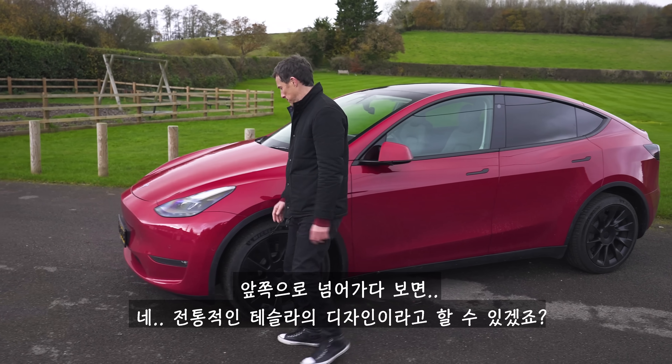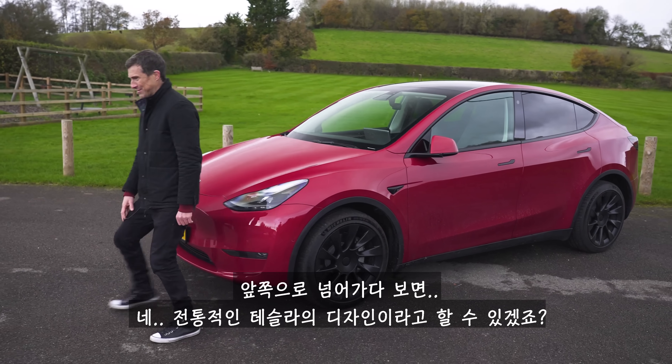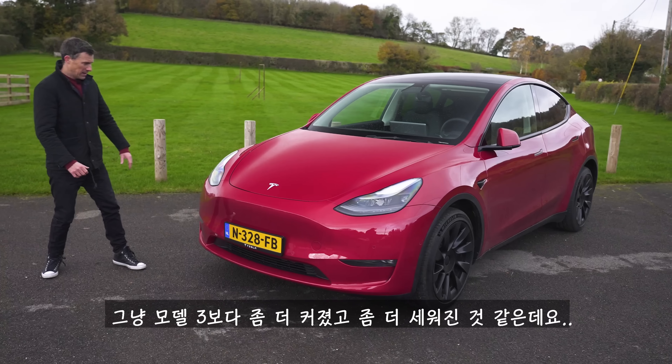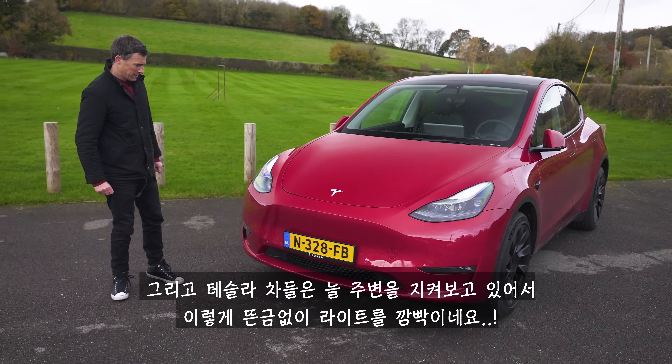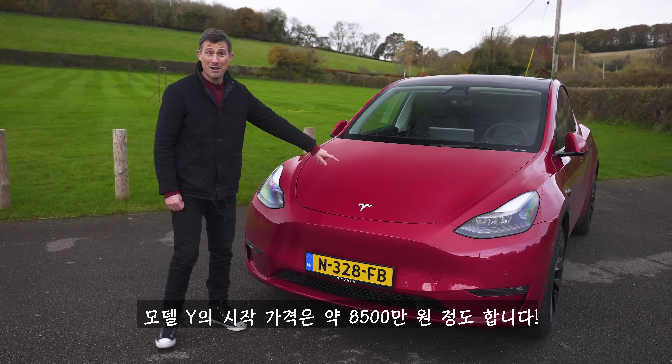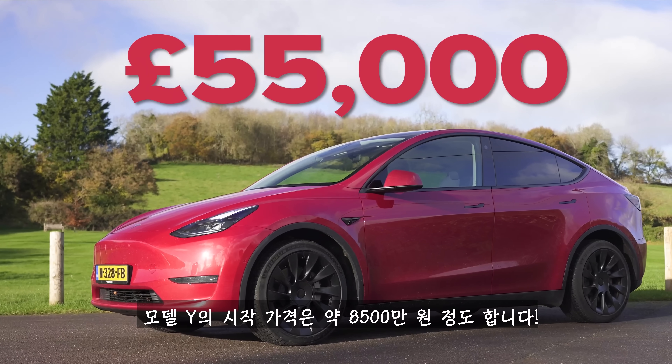Down the sides it's just classic Tesla, a bit bigger and more upright than the Model 3 — and it's randomly flashing its lights at me because it's a Tesla and it's alive. Anyway, the starting price of this car is £55,000.